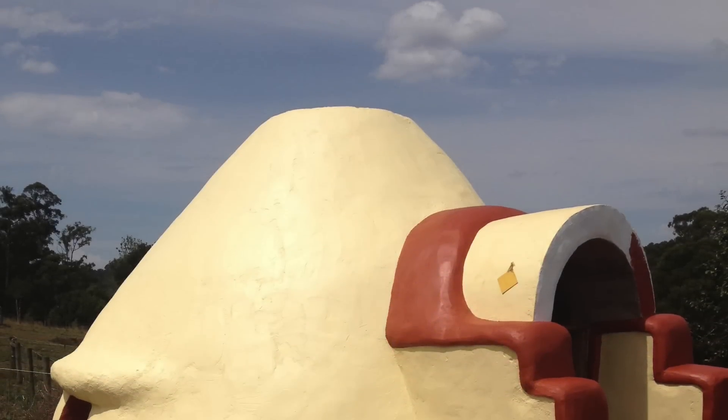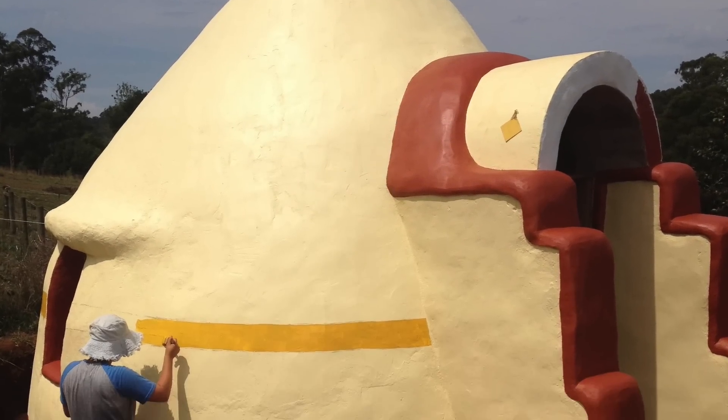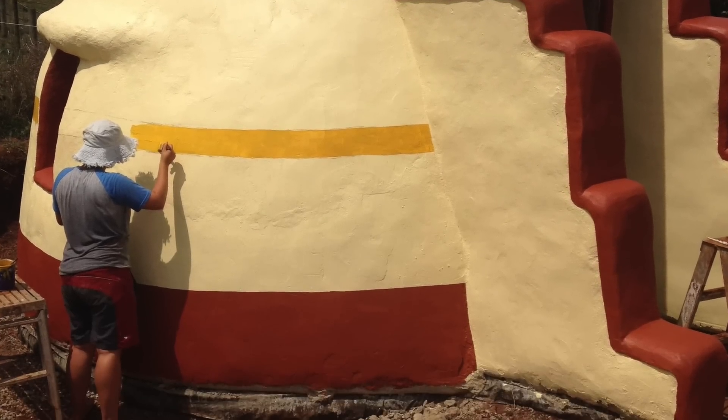Super Adobe is a refined earth bag building technique used to construct structures of all shapes and sizes. It's a sustainable natural building technique using predominantly soil dug from on-site to fill the walls of the building.